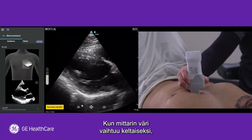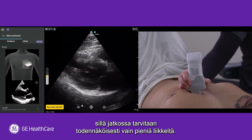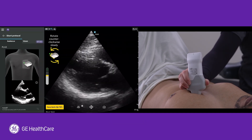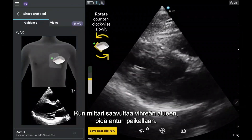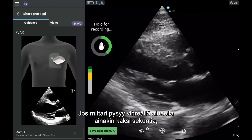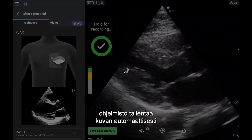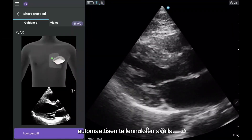Good practice is that once the meter changes to yellow, stop and stabilize your wrist, as you will likely only need to make small movements from here. When the quality meter climbs and reaches the green zone, hold still. If you can keep the quality meter in the green zone for at least two seconds, the software will automatically capture your image — a feature called auto-capture.